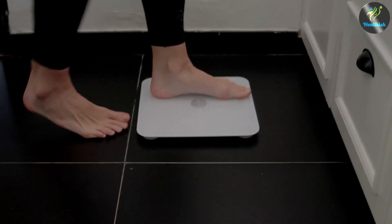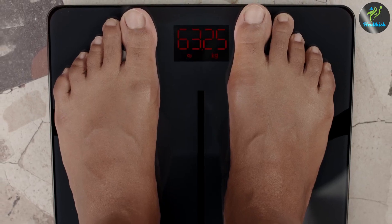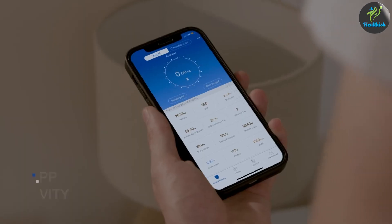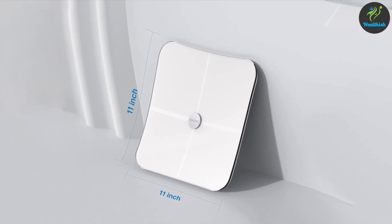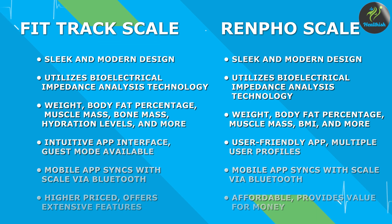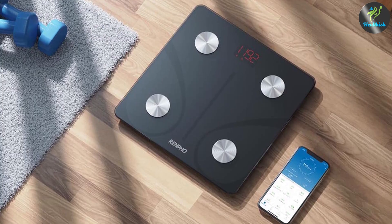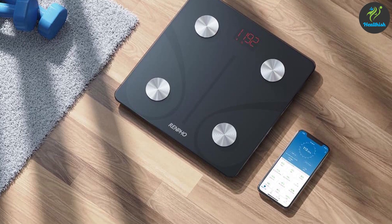On the other hand, the Renfo Scale provides similar metrics including weight, body fat percentage, muscle mass, BMI, and more. Like the Fittrek Scale, it also has a user-friendly mobile app that allows you to monitor your progress, view results, and share data with other health apps. One notable feature of the Renfo Scale is the ability to create multiple user profiles, making it convenient for households with multiple individuals.